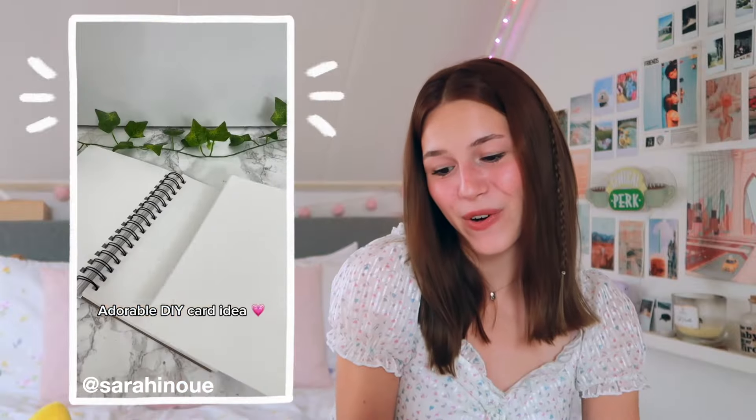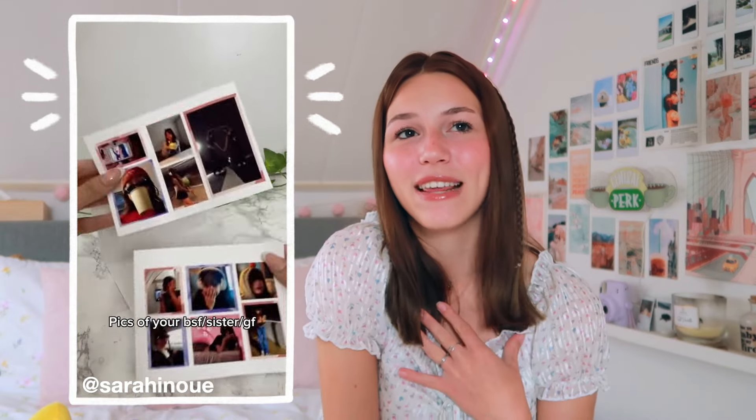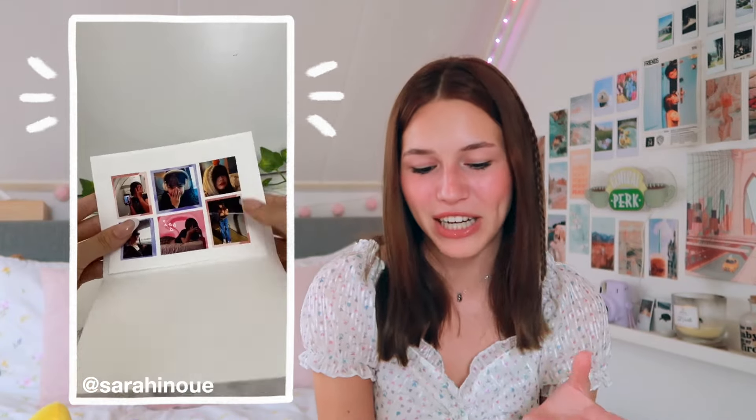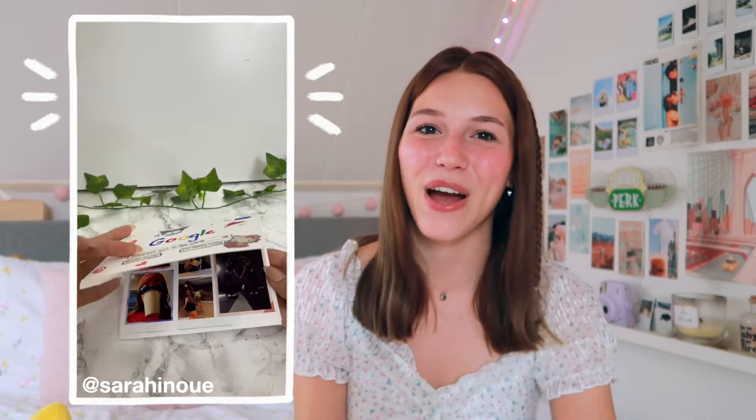Then we have another card DIY type thing. I thought this was so fun. Again, you can just gift this to anyone — to your best friend, to your parents, your sister, your boyfriend or girlfriend. I would personally just make this not even for some type of occasion; I would just make this for fun to show someone that I appreciate them. It's just adorable, and if you have nothing to do, just go make this for people. They'll really appreciate it.